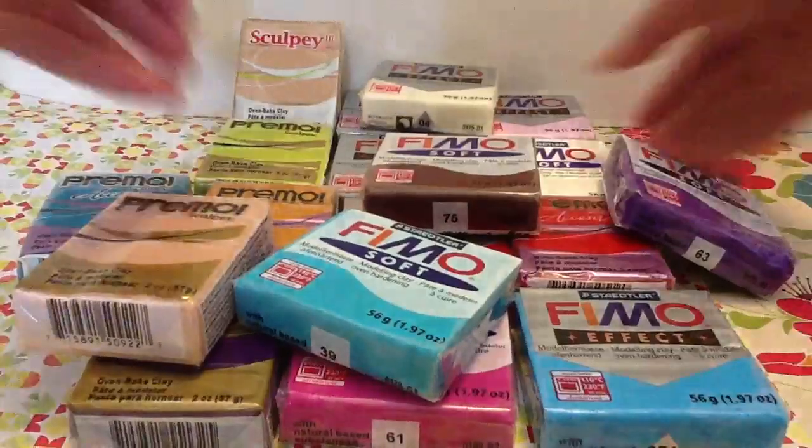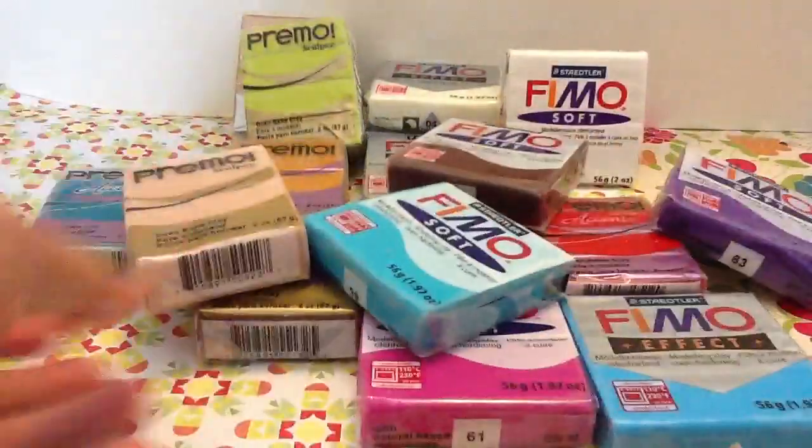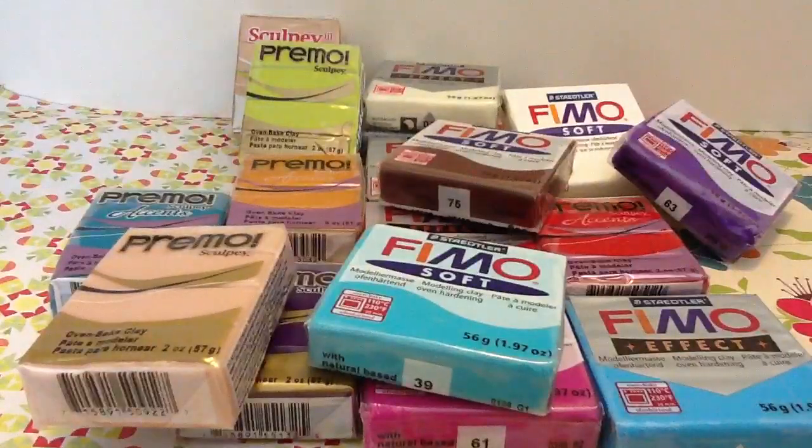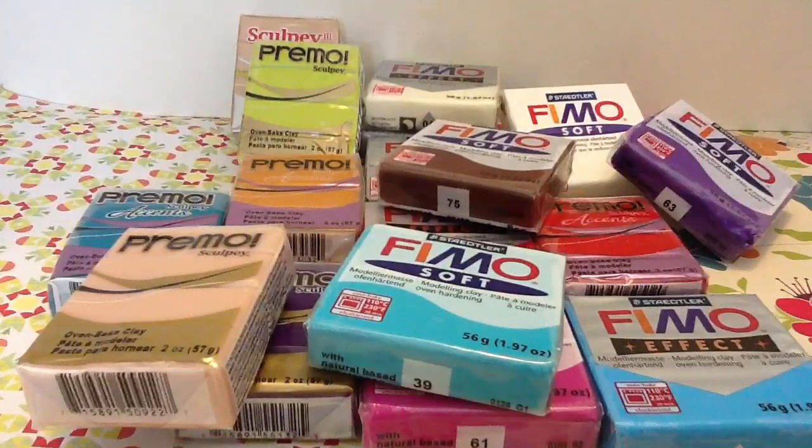That is all of the clay I got, and it is a lot of clay. I think that's about 20 blocks of clay. I think I'm good for a long time, but I really want to get more, so I might go today again. Thanks for watching. Bye!